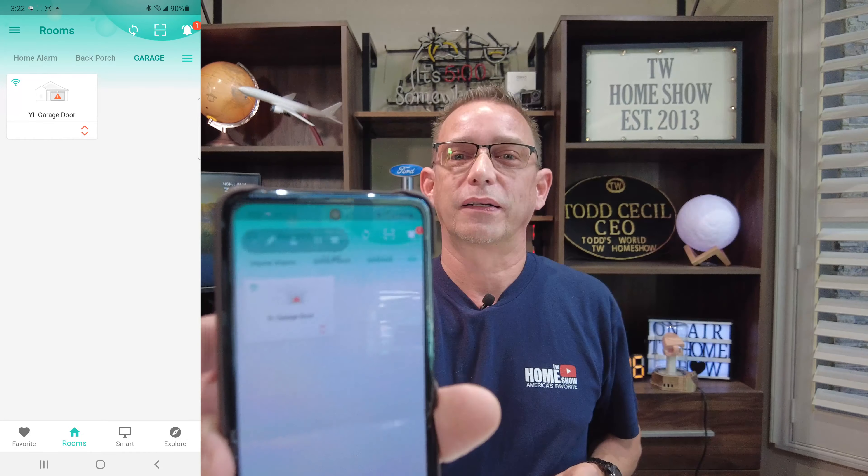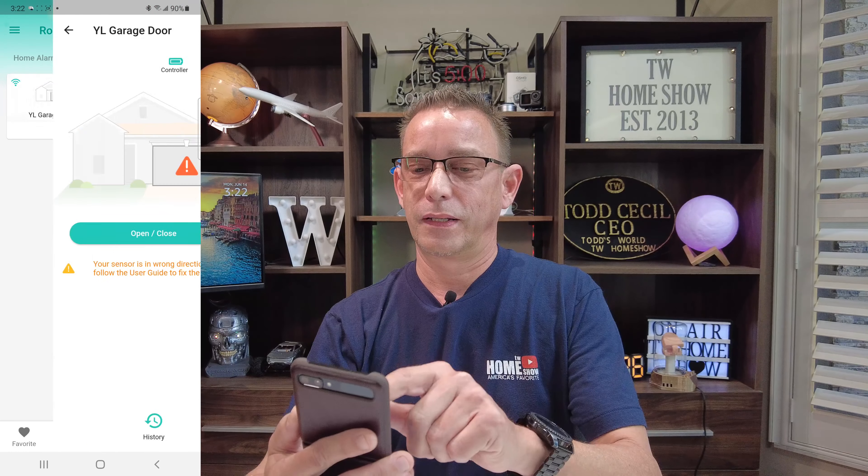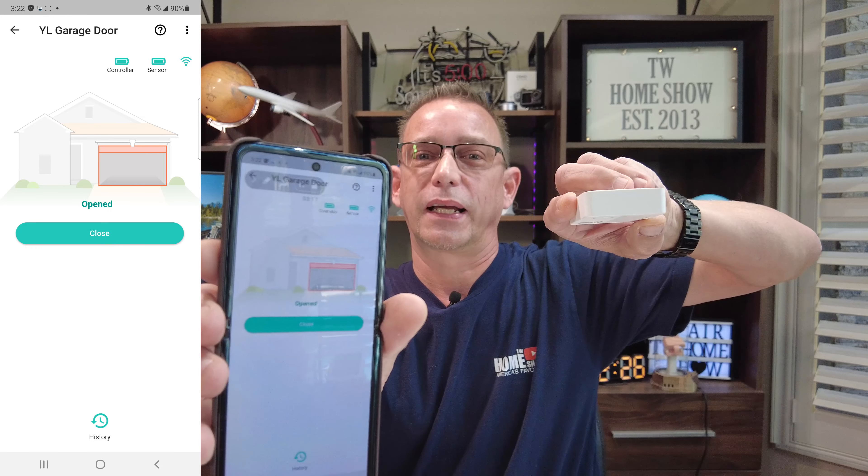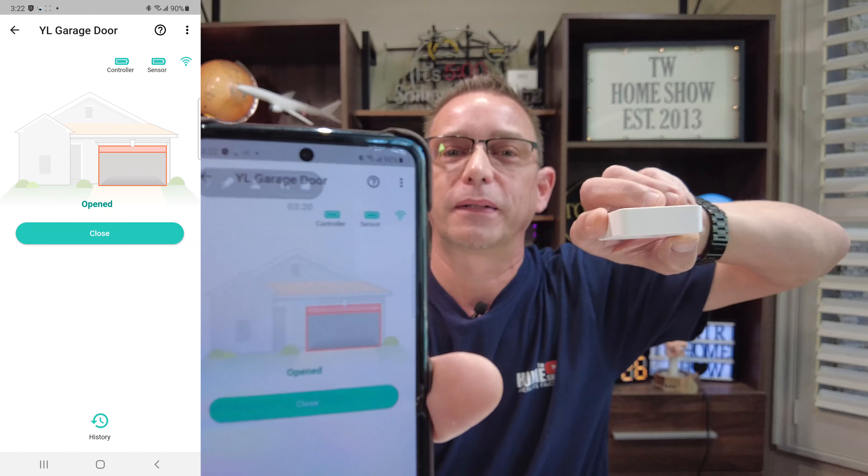We're online now. Hit done, and there is our Yolink garage door smart controller. You can open the app and open or close the door by pressing that button. When the sensor is vertical it shows the door is closed; tilt it and it shows the door is open. Easy as that — the setup is very easy and only takes a couple of minutes. Now let's go out and mount this. All it is is peel and stick for both pieces — follow me.